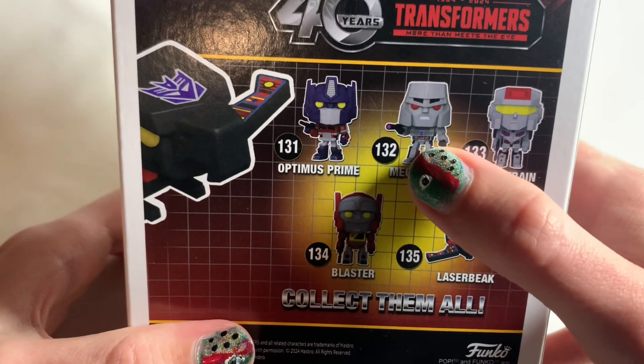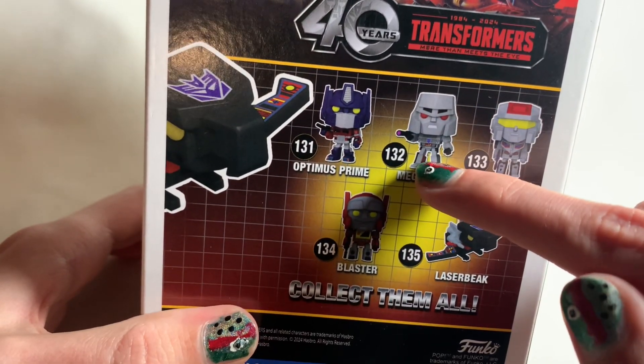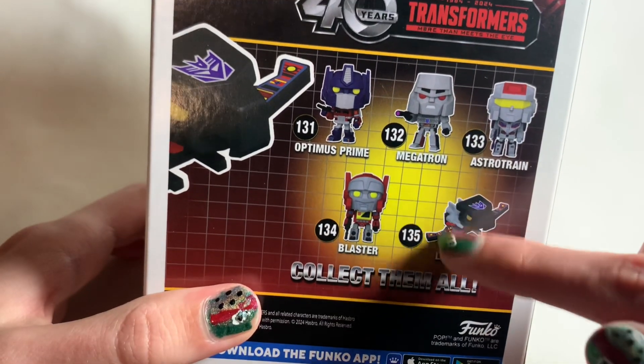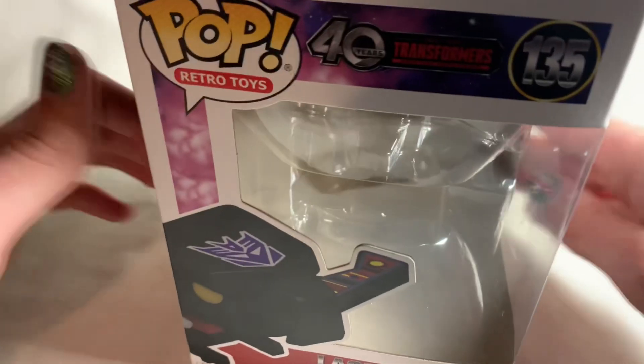So Blaster doesn't really matter to me all that much. Then you've also got a new Optimus Prime and a new Megatron with his fusion cannon. I actually much prefer the older Megatron — I've seen the newer one in person and I just don't really like it. But today we're going to be focusing on this little guy right here, which is Laserbeak, so let's take a look at the actual figure.